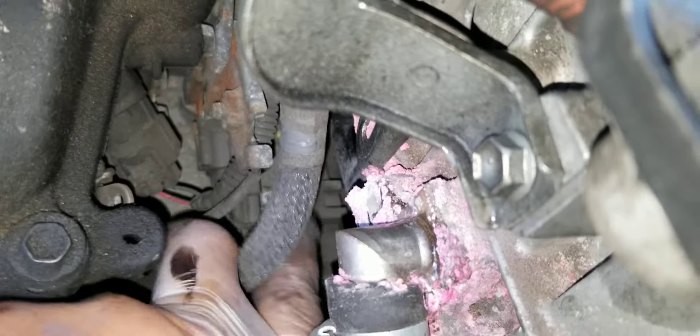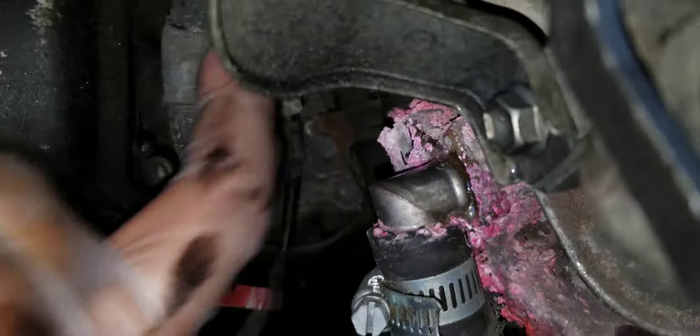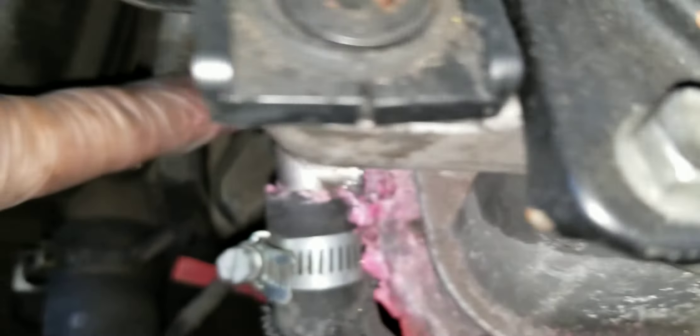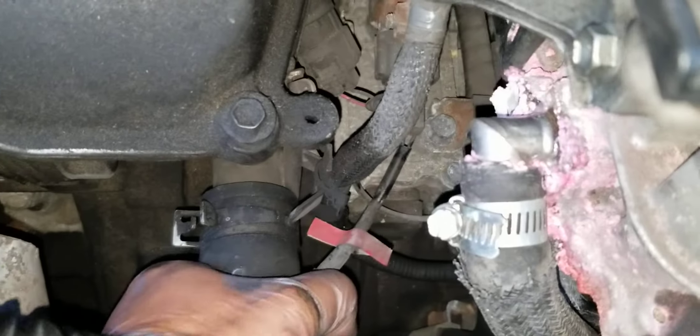It's a short socket, a short line. What you want to do is pop this out. Hopefully I can get to it pretty easily — it seems like there's a shortage of space, but I'm going to pop it out and take that out.